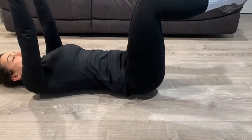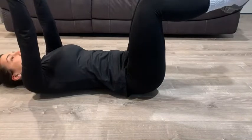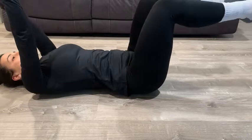Repeat this for 15 repetitions, then move on to the next arm and do another 15 repetitions on that arm as well. Again, this is the easier version.